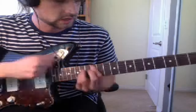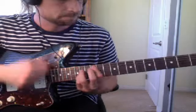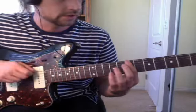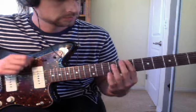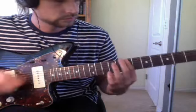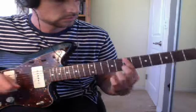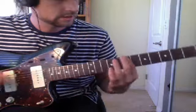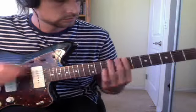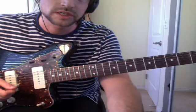The strumming pattern is: down, down, up, down, down, up, up, up, down. And then in the background you can hear a second guitar part: 7, 10, 9, 7. That comes in a few times, and then the song basically does that the whole time.